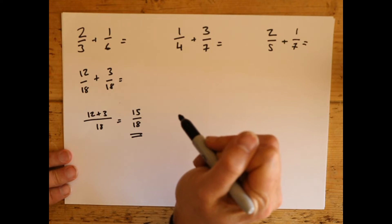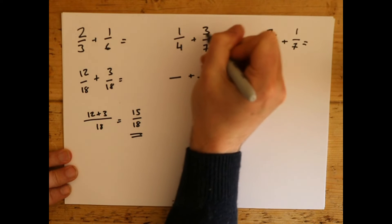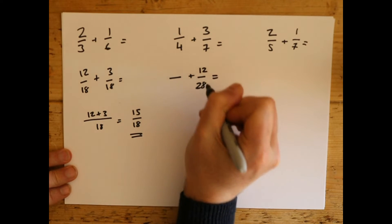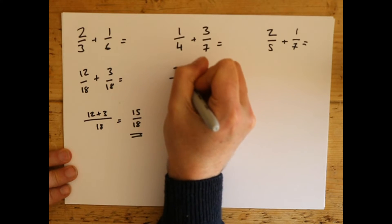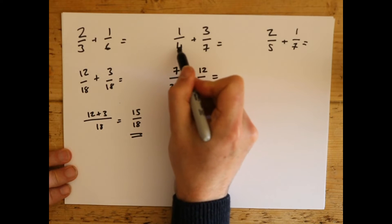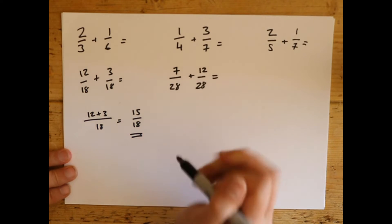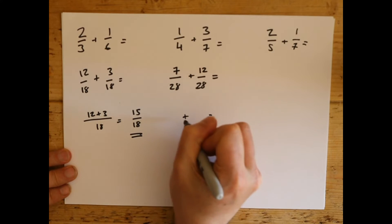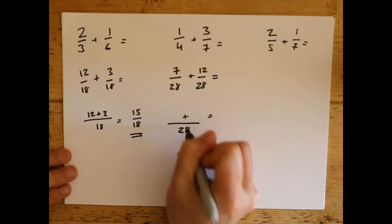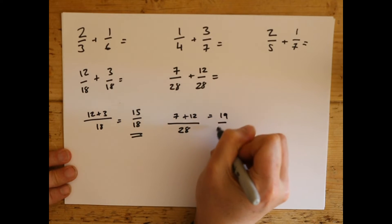A quarter plus 3 sevenths. So again — take the 4, 4 over here is 12, 4 times 7 is 28. Do the 7 now: 7 times 1 is 7, 7 times 4 is 28. So it's just this times that, this times that, to get this new sum. We have the same number on the bottom: 28. 7 add 12 is 19 over 28. Best answer you can come up with.